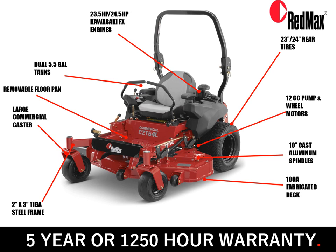In this slide we'll do a walk-around on the CZT-L series mower, starting at the front and working our way around. With large commercial casters, a 2x3 11-gauge steel frame, a 10-gauge fabricated deck, 10-inch cast aluminum spindles, a 12cc pump and wheel motor, 23 or 24 inch rear tires, powered by Kawasaki FX engine, dual 5.5-gallon fuel tanks, with a removable floor pan for ease of access for service and maintenance, and a 5-year 1,250 hour warranty, this provides a great mower at a great price point.